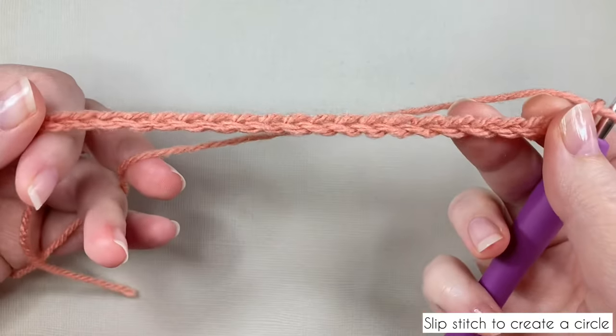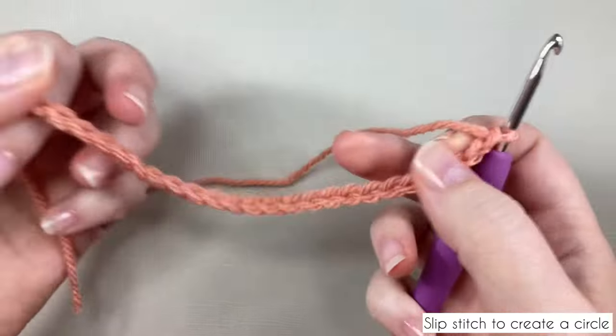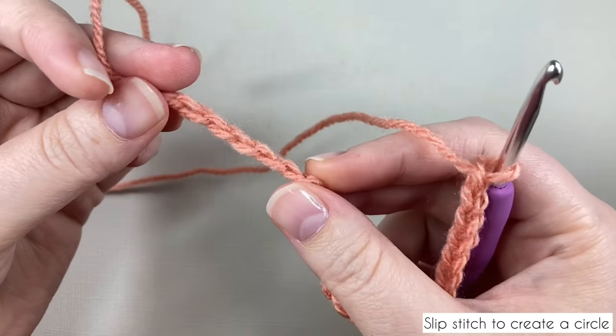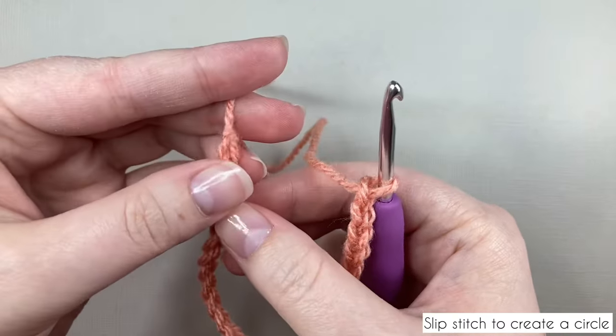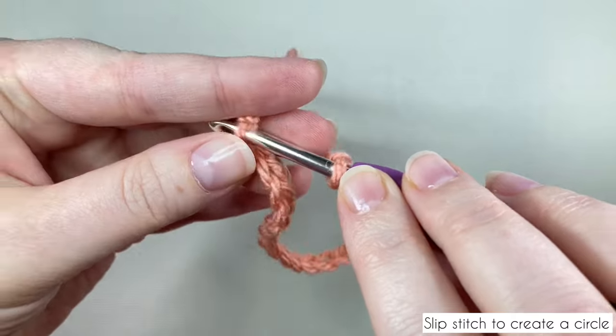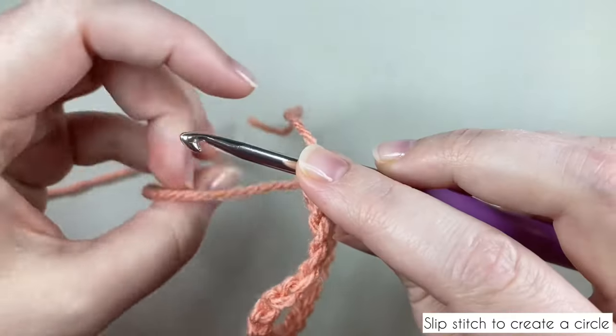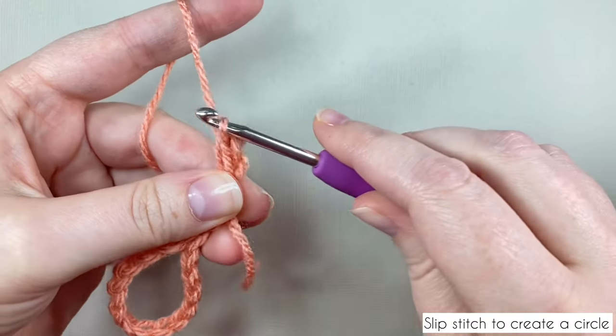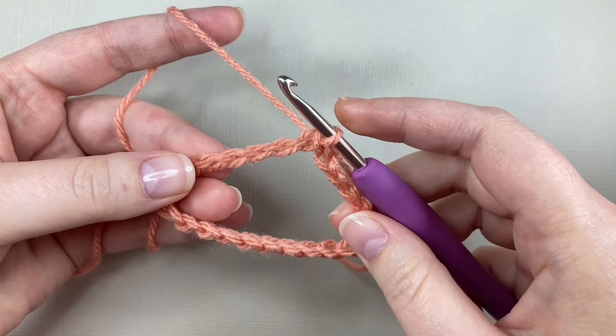Here's my chain of 24. We're going to slip stitch it together to make a circle. Make sure you can identify the top and the bottom of the chain — the top is smooth and the bottom has little bumps. Bring the tail up to meet the working end, making sure it's smooth side up with no twists, and insert your hook into the first chain. Yarn over and pull through both loops to slip stitch. Now we have a circle and we'll work in the round into the back bumps of the chain.